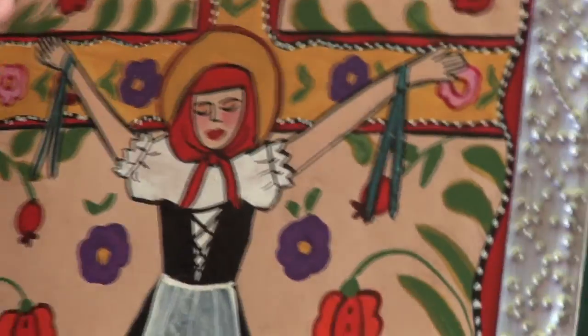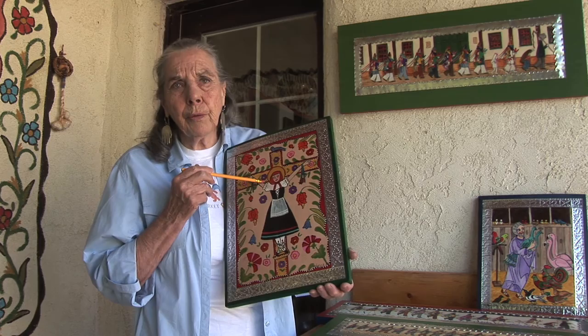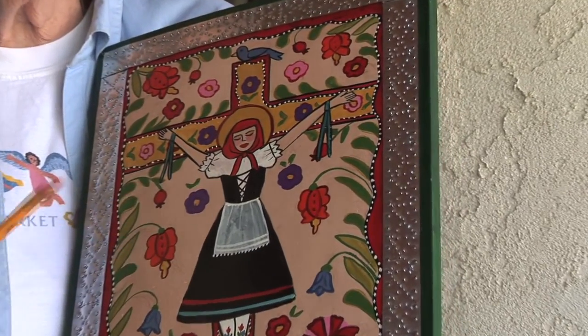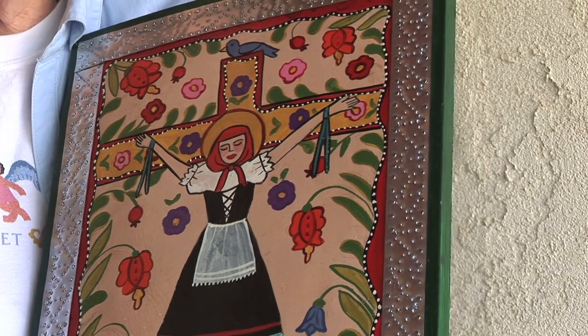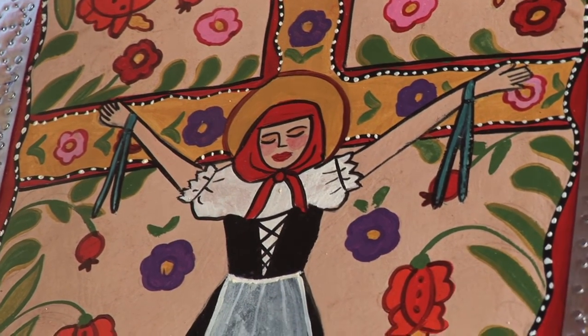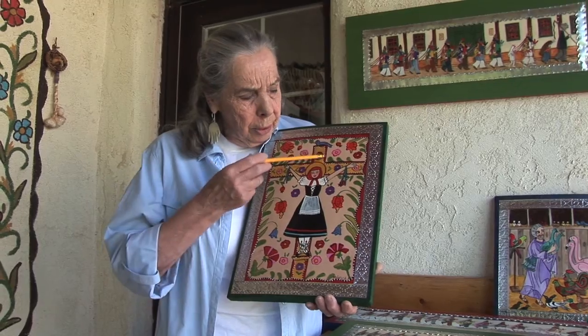This is an image well known for — this is Santa Librata. She is the patron saint of liberated women. Santa Librata was crucified by her dad because she was very beautiful. She was a Christian. Her dad wanted her to marry a pagan chieftain. She didn't want to marry him, so she prayed to God that he'd make her ugly so the chieftain wouldn't want her. And she grew a beard — although I do not paint her with the beard. I just can't bring myself to doing that. I did flowers on the cross because I figured any woman on a cross should have flowers on that cross.